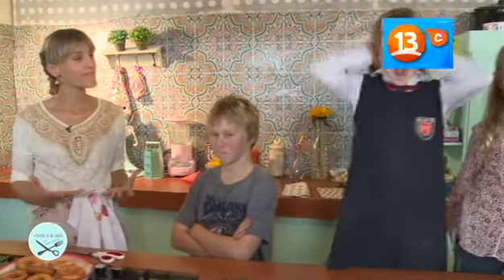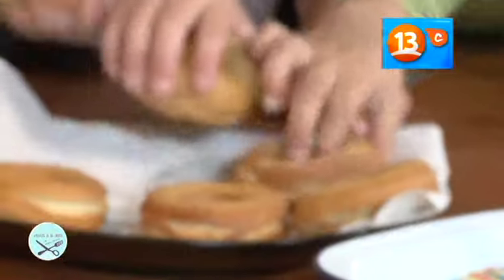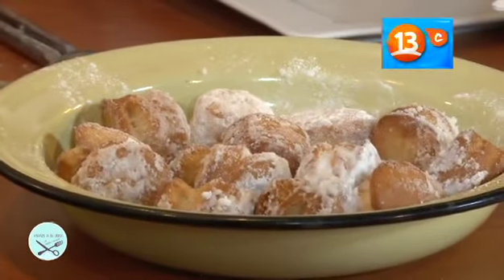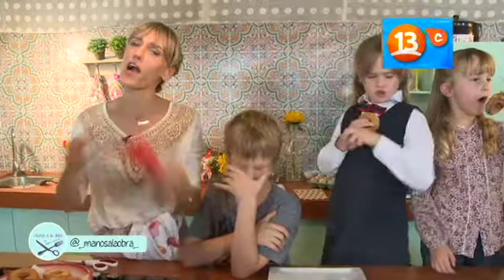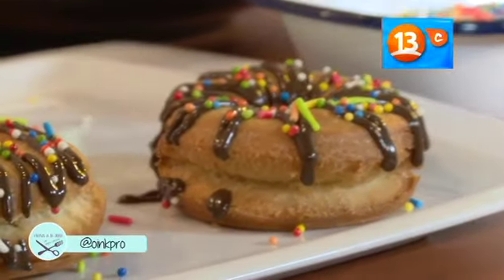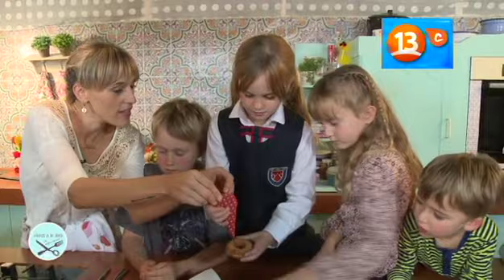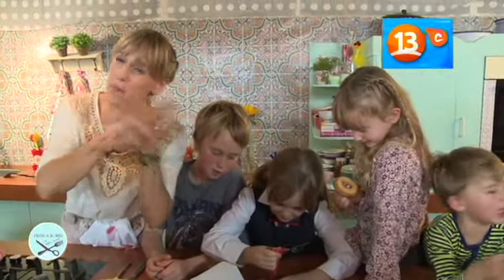Ahora las vamos a decorar con mucha tranquilidad y mucho orden. Acá están las donuts que ya están listas — si quieren, cada uno puede tomar una. Están las glaseaditas. Las podemos decorar con chocolate, comerlas con manjar, con crema pastelera, ponerle mostacillas de colores. ¿Quién quiere pintar su donut? Yo, pero con manjar. No importa — que los niños jueguen, que decoren, que lo pasen bien. Después limpiamos y ordenamos.